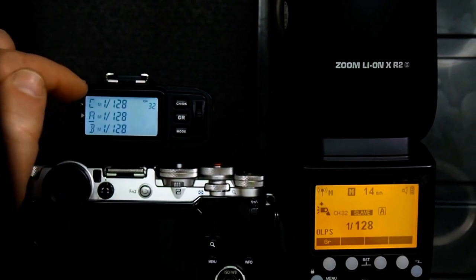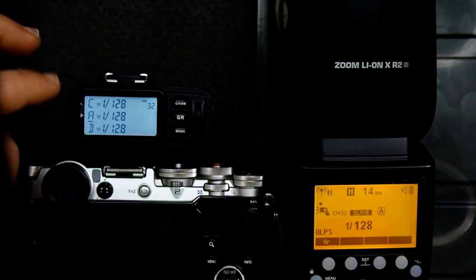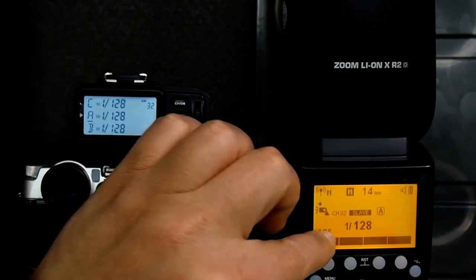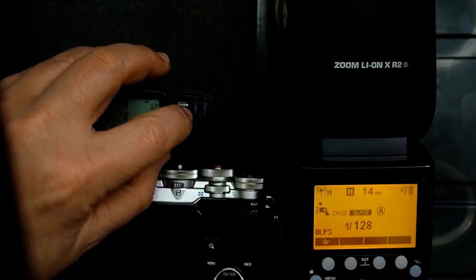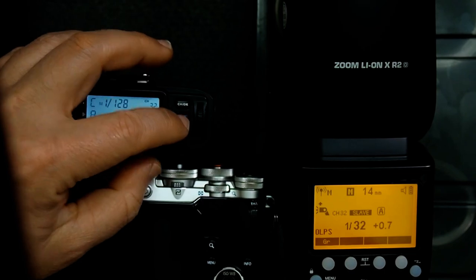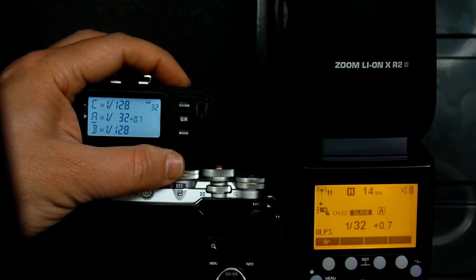I'm going to show you how to do this on the X1T trigger as well as the X-Pro trigger. Right now the trigger is set up to fire the flash at 1/128th, and if I push the test button that's what I get. But if I change the power to something else, say 1/32nd, you can see it changed on the flash and I push the test button — everything is firing just fine.